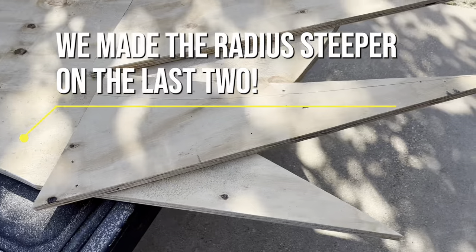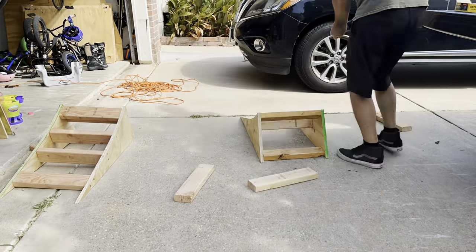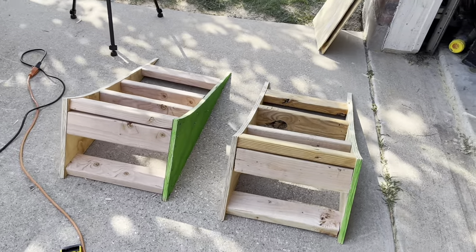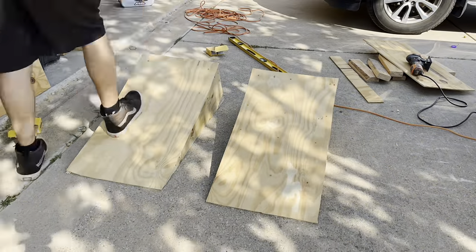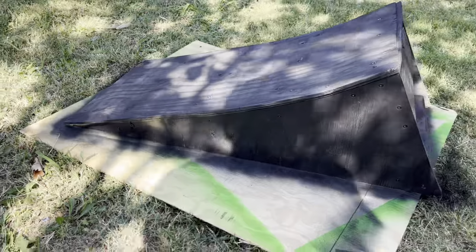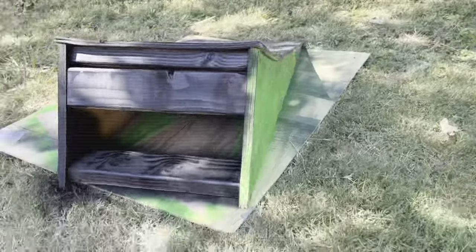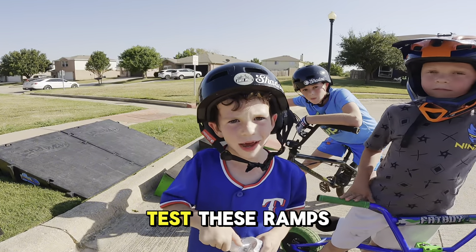We started doing some challenges and kids just kept going bigger and bigger until finally we busted out the big ramp. Hope you guys enjoy and get some inspiration to go get some plywood and some two-by-fours and build your own ramps and have a good time with your kids. Today we're gonna test these ramps that my dad made.